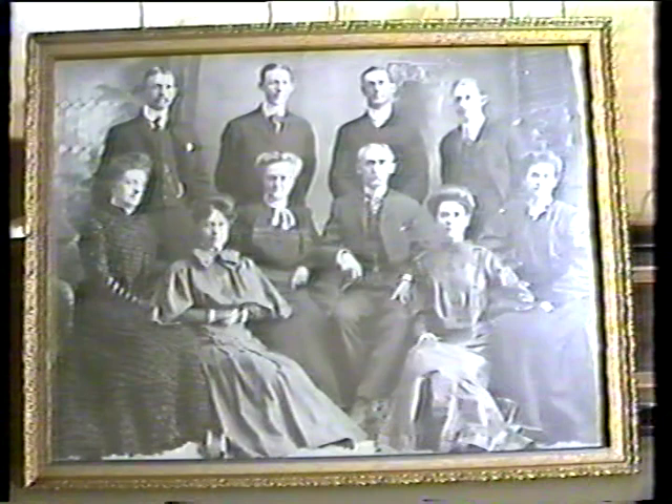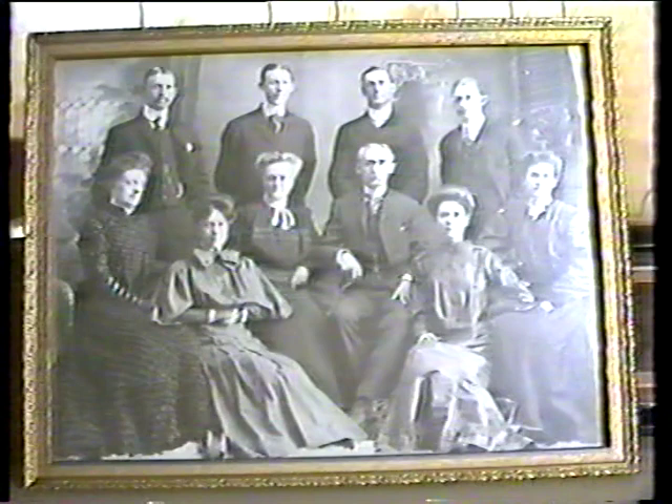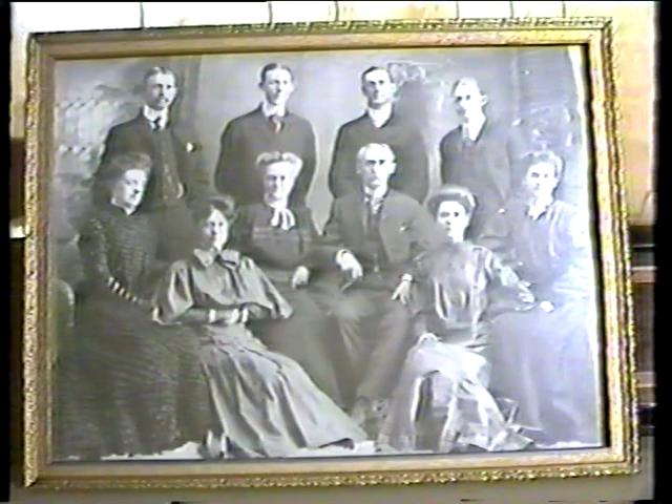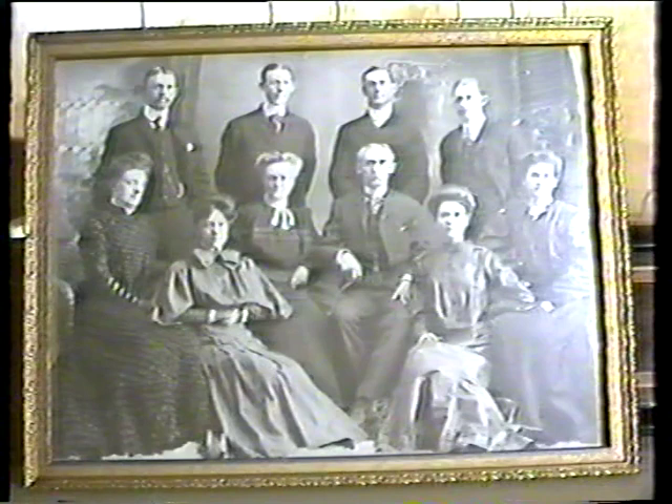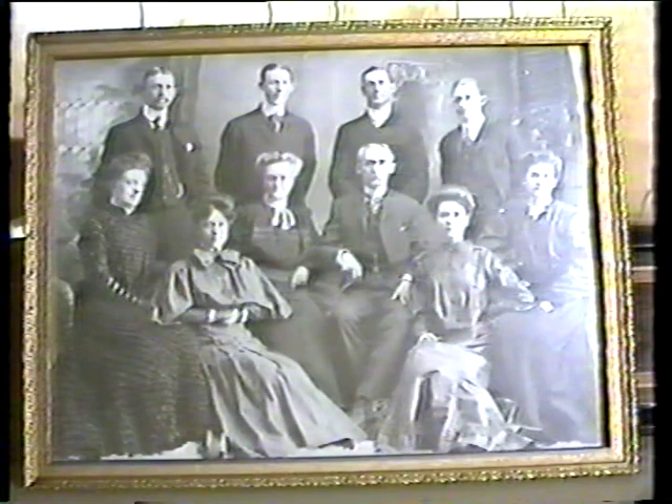I always regretted the fact that I didn't ask more questions of my mother and my grandmother when they were alive — particularly about more information on this music box and my great-grandmother. So since I neglected to do that, I've had to look and try to find out for myself. I found out that it was made in St. Croix, Switzerland, by Miramod Ferraris in about 1860.